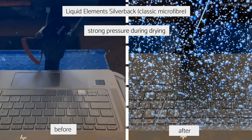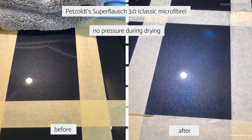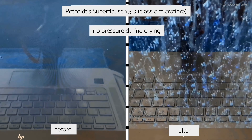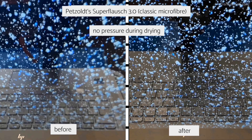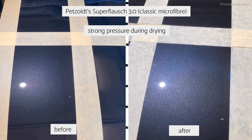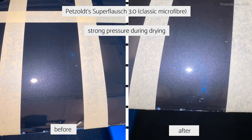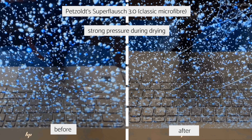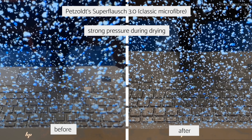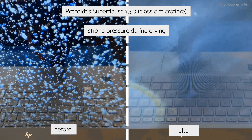Then the Petzold Superflausch, which means 'super plush' in German. Used properly without pressure, it doesn't scratch at all. If you apply too much pressure, the result is similar to the Liquid Elements Silverback — there are some scratches, but it's not too bad. Even under a strong light, it's a very good result.